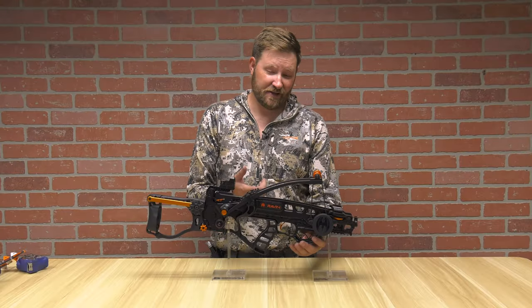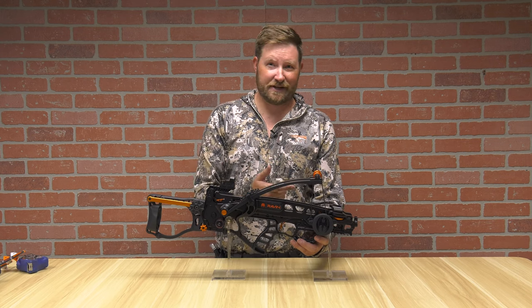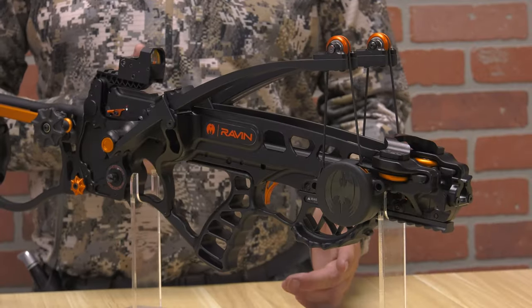And onto the limbs — if you look at this thing, man does it look strange. It goes up and down instead of left and right. It's got all kinds of interesting stuff going on here. Talking cool factor with this bow.